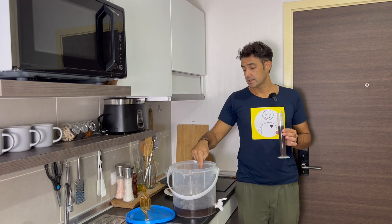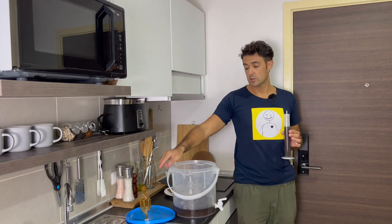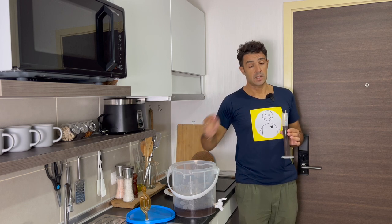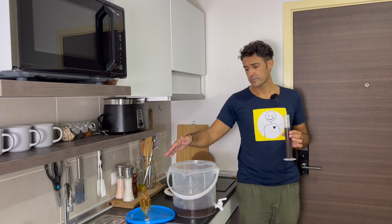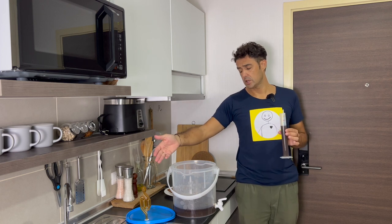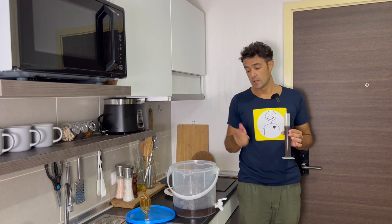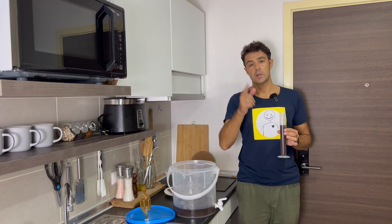After I add the yeast, I will close with the lid. On top of the lid I put the airlock already. In the airlock I put rum — sorry about my airlock, I don't know, I washed it with something wrong, it's very dark brown now. When the fermentation starts, I will update you.